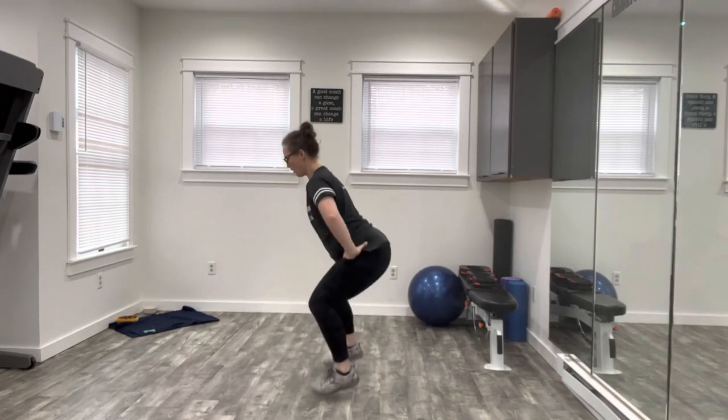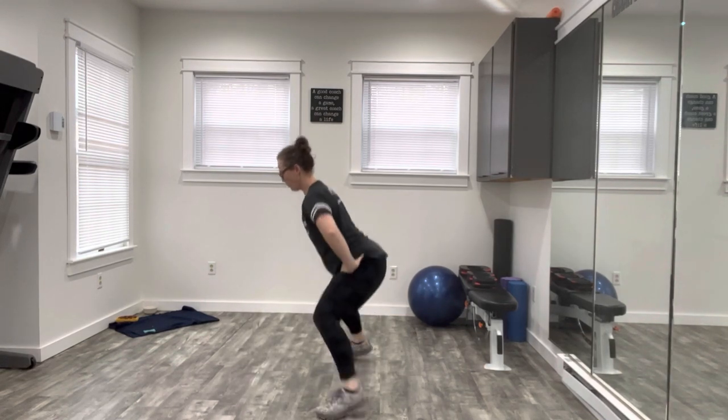Okay, it's in the name — low jack. Get down in a low squat position. You're gonna jack your feet in and out. You can place your hands on your waist, stay light on your toes. Your butt should be in that squat behind your heels.